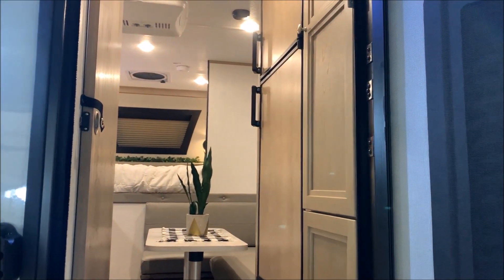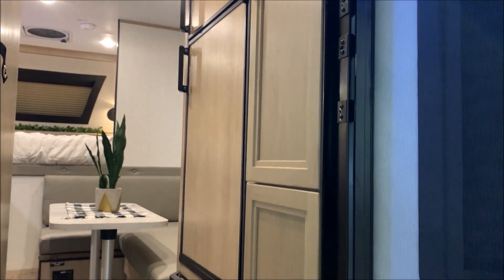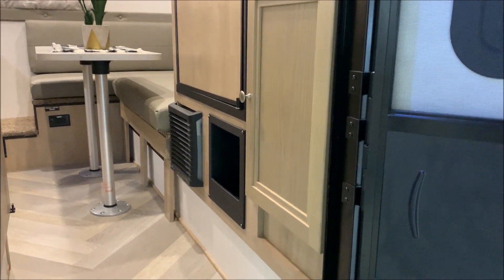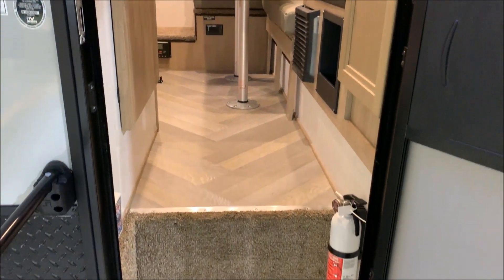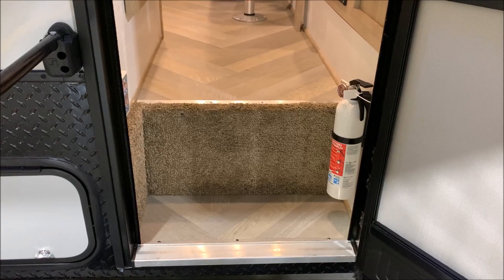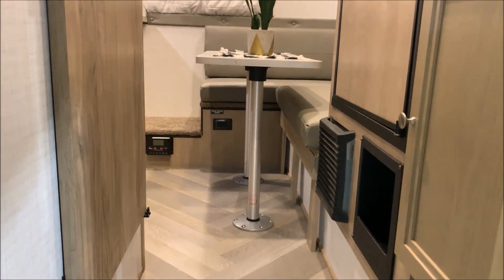As we move to the inside, you'll notice we have great storage over here on the right-hand side, a very large fridge-freezer combo with separate doors, your furnace underneath the fridge, as well as an extra storage compartment. Your bathroom is actually right on the left-hand side as you walk in. Your tanks are heated and enclosed — right behind that carpeted piece is where all of your holding tanks will sit.